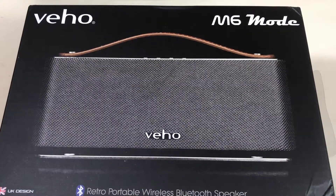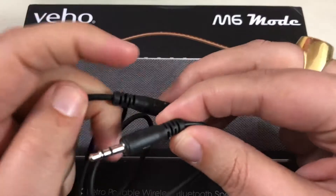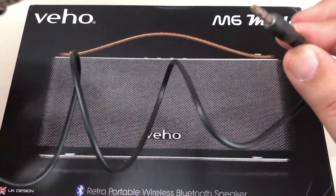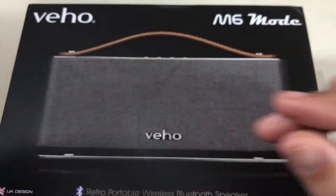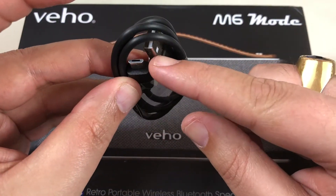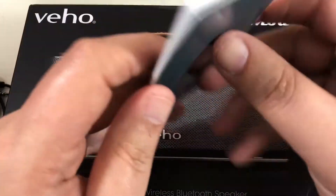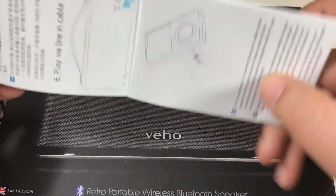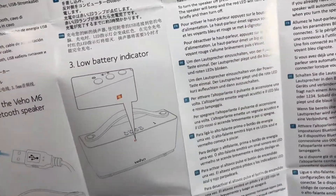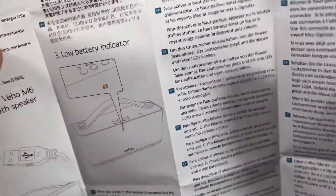Dans la boîte, il y a un câble jack vers jack, ce qui est une bonne chose si vous voulez le brancher en câble plutôt qu'en Bluetooth. C'est fourni aussi avec un câble USB vers micro USB pour recharger. Il y a un petit manuel — il y a bien du français dedans.